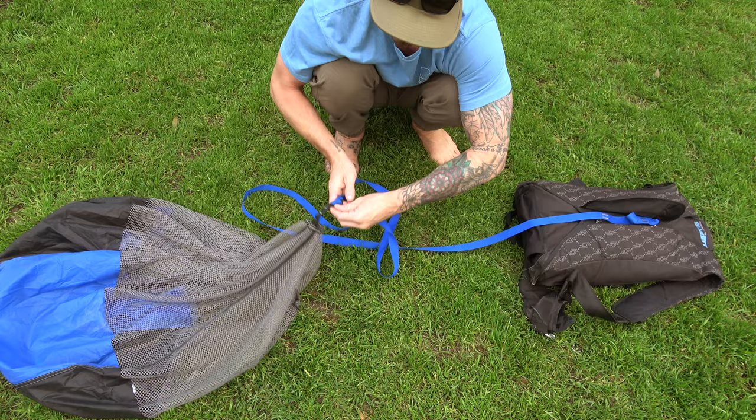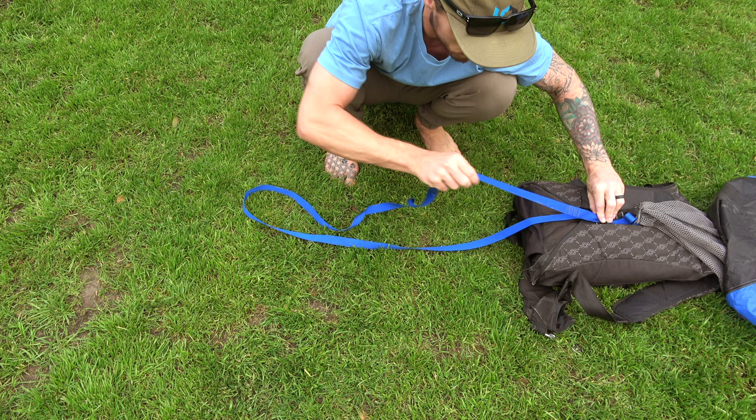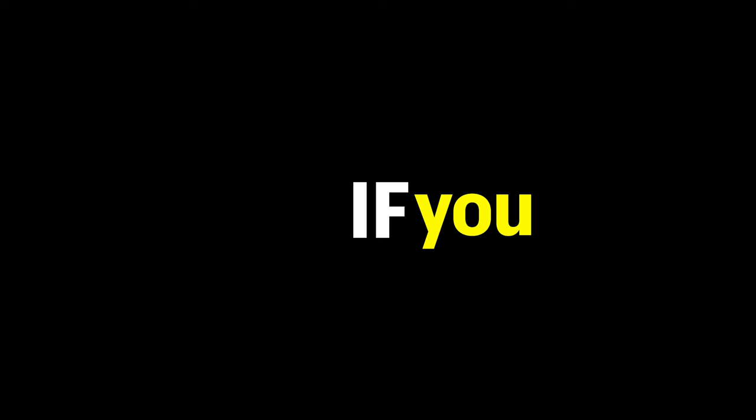First, we talk about building the system. Step one: tie a loop halfway down your bridle. The easiest way to do this is place your pilot chute attachment point on the bottom pin of your container, then slide your thumb down to locate the middle. If you use smelly finger, malfunction is guaranteed.